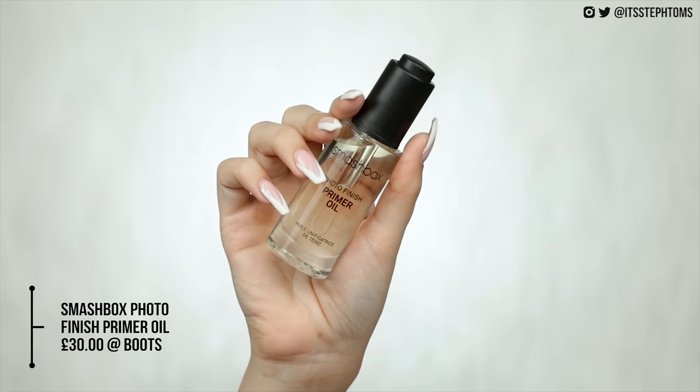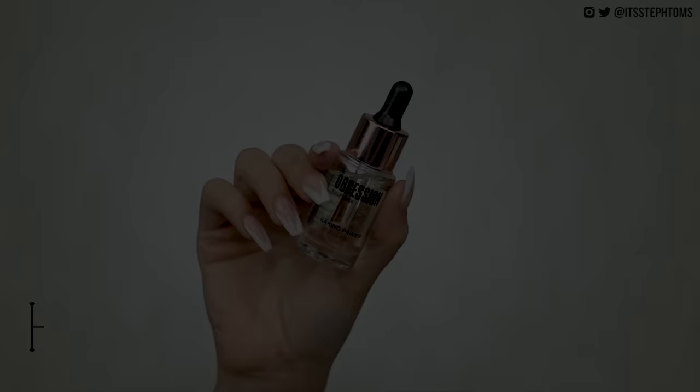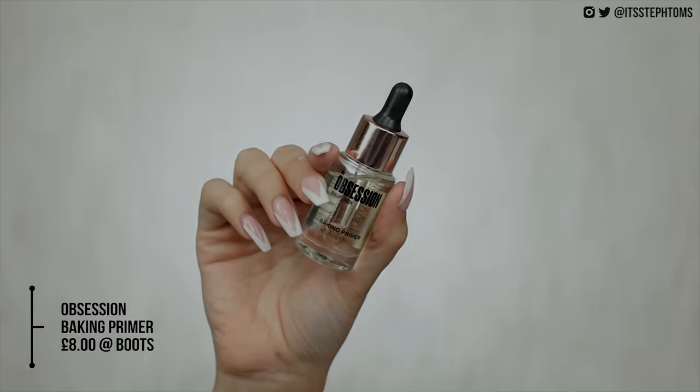What I have here is the Smashbox Photo Finish Primer Oil — sorry if I keep looking down, I've got all the prices written down in my notebook. This is £30 and to dupe that I've got the Obsession Baking Primer Oil which is £8. I'm just going to apply some to my skin. It doesn't really do too much in terms of getting rid of pores; it does just make you look extra glowy and adds a bit of hydration. They're both oil consistencies and sink into the skin nicely. The Smashbox one sinks in a little bit quicker, but if time isn't an issue they are pretty much the same.